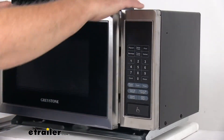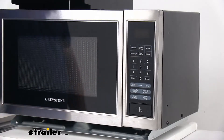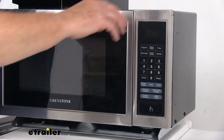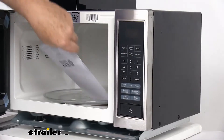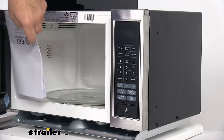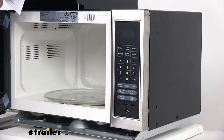The door pops open and you just close it. The touch control panel also has a control lock to help prevent accidental use. On the inside, it comes with a nice user's manual and a ten and a half inch diameter glass turntable that rotates slowly to evenly heat your food.